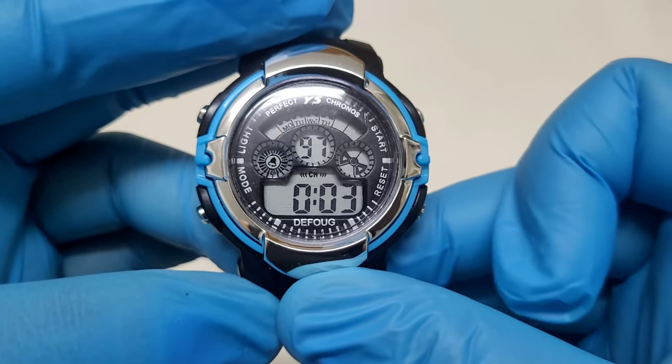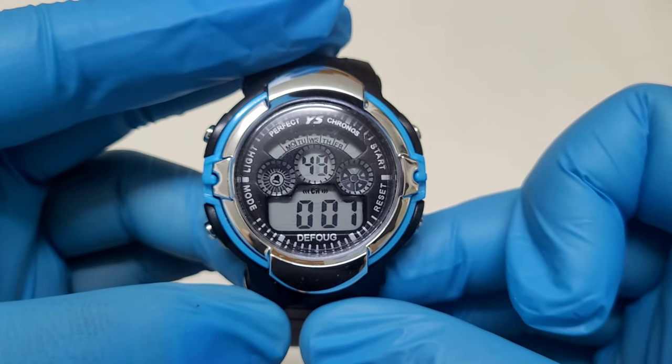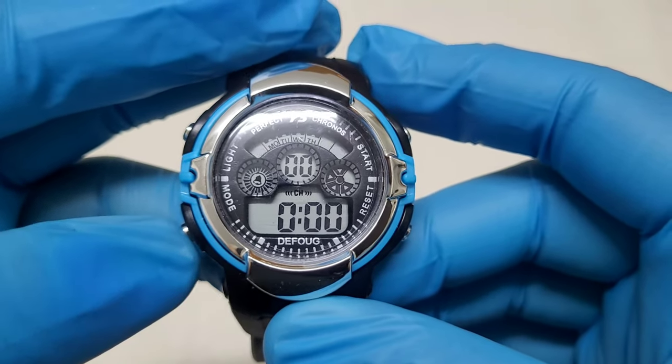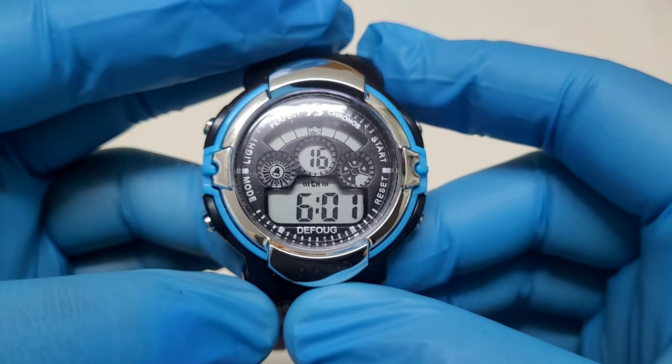To pause and to continue the stopwatch, press the start button. Once you pause the stopwatch, you can press the reset button to reset the stopwatch to zero. Then press the mode button one time to return to time mode.